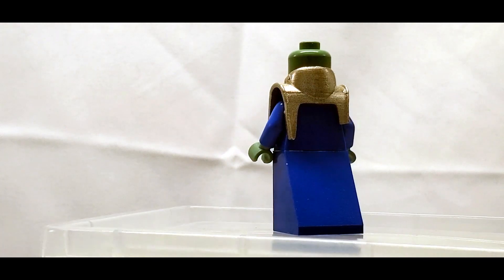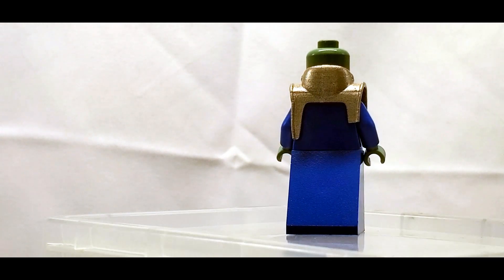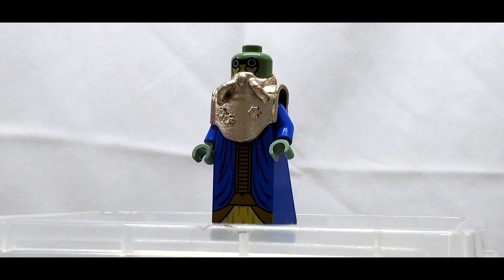So this is definitely one of those custom figs that's meant to look like an official LEGO piece, and I get that there is a full market for that. Like I said, this guy doesn't really look bad — it's just not how I prefer it. I really would have liked if there was printing on the sides.